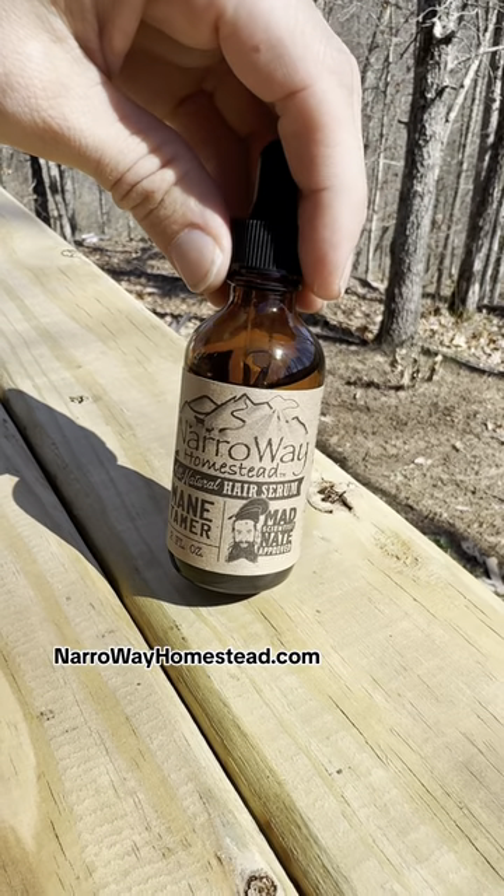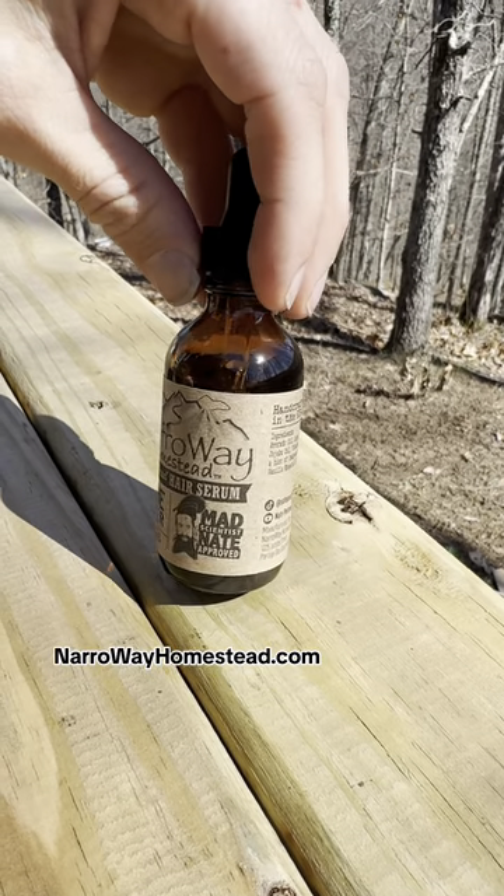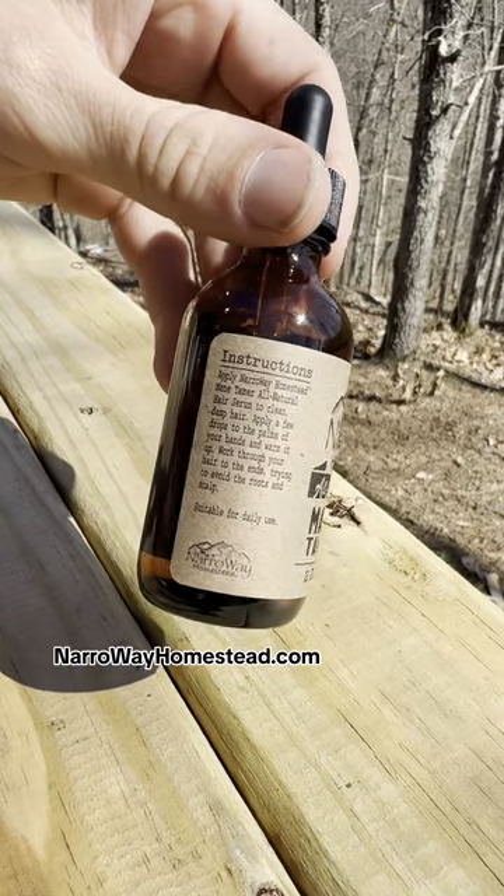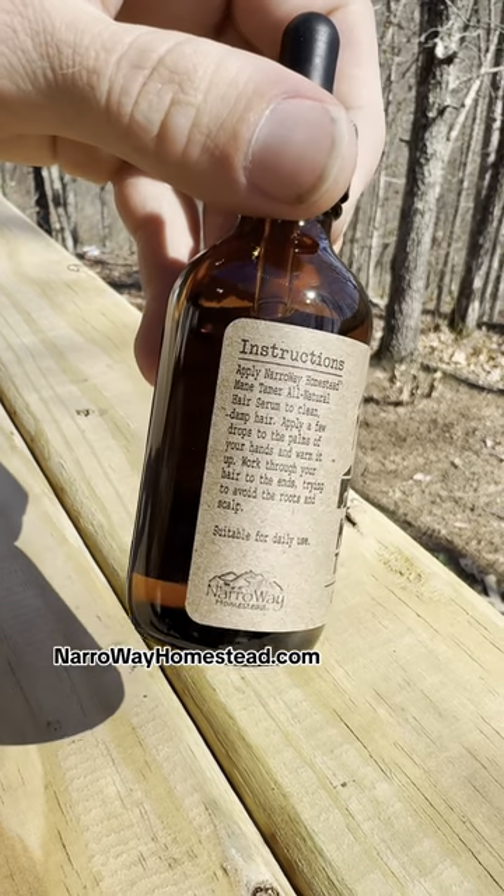A lot of work has gone into this product — I hope you guys enjoy it. It's available on NarrowayHomestead.com. It's finally something for the girls. If you guys like it, we may expand into more scents and more products.